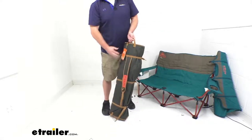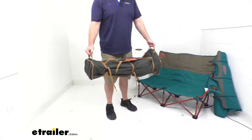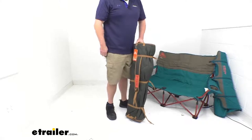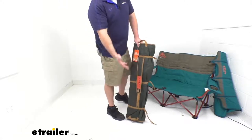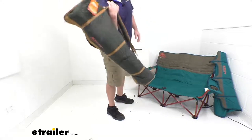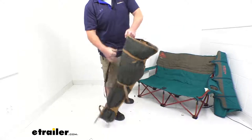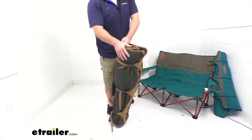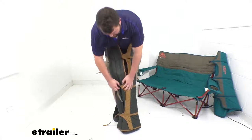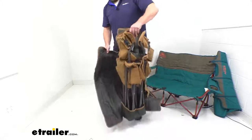We've got handles on both ends, so it's going to be very easy to carry. We also have a shoulder strap, so if we're traveling from the parking lot to our destination, we can easily sling this over our shoulder. It's got a padded portion there, so it's going to feel more comfortable on your shoulder. When you get to where you're going, just unbuckle those snaps and unsnap the buckles.